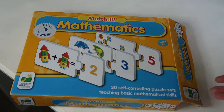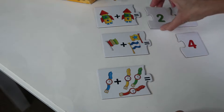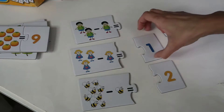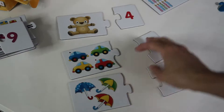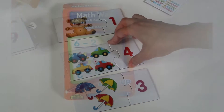Next is Matching Mathematics, which is a self-connecting puzzle teaching children basic math skills. This one uses pictures to help teach addition. Here you will see the same concept except the children get to practice subtraction. And then for your youngest learners, all they have to do is count the pictures and match the correct number for those children who are recognizing numbers.